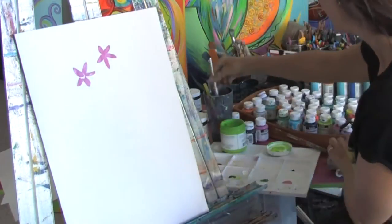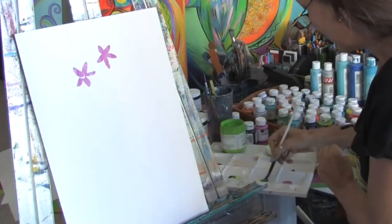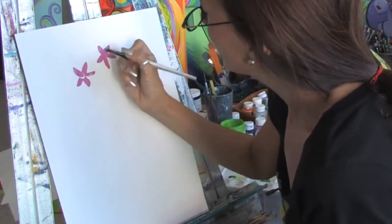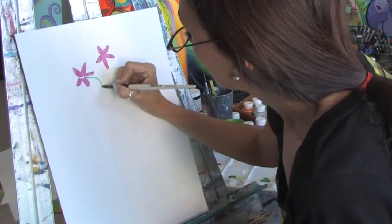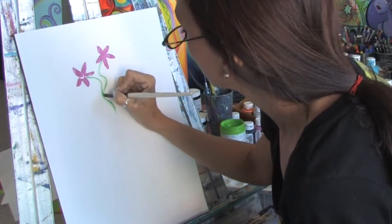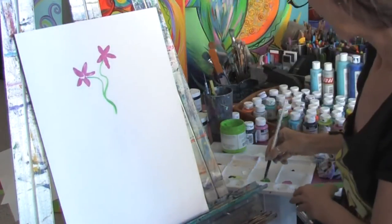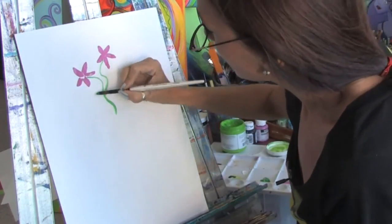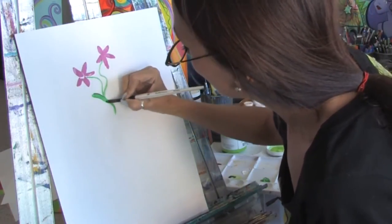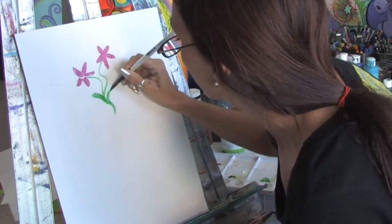And we can go back later and add highlights and details to them. In order to do the leaves, I'm just going to take some green on my brush. And you can just take the same brush with the point and just this quickly, you can bring the stems down of the flowers. And again, we can repeat the same process for the leaves — push down, just like this. And you see how quickly you can get the leaves of the flowers.